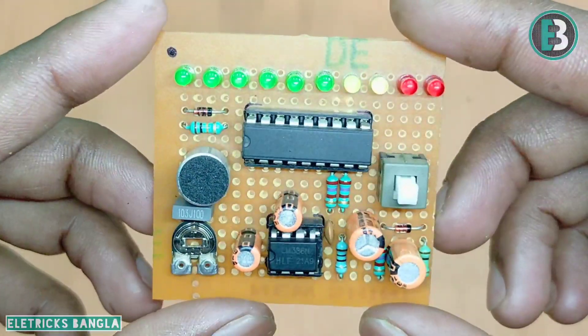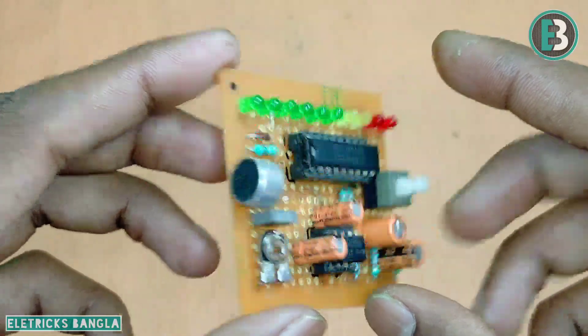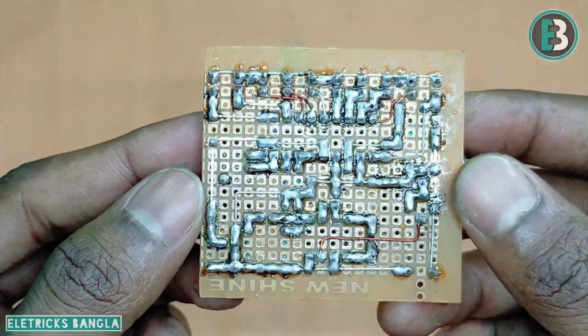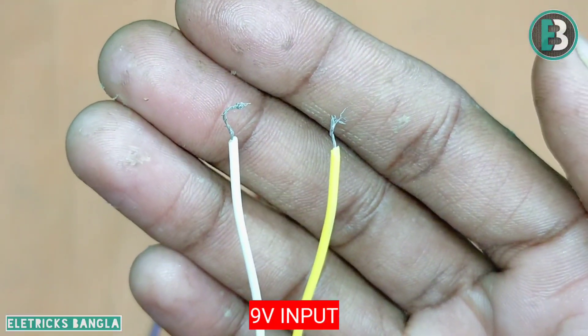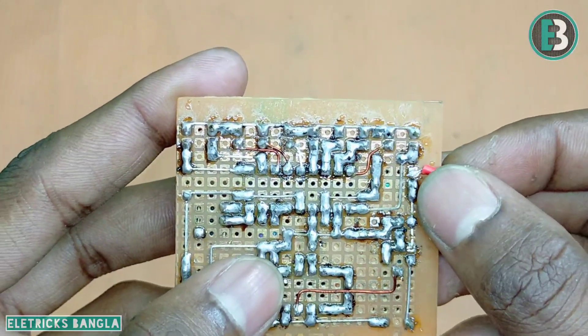So connection circuit diagram dhekhe soldering korene bo. Ehi holo as gear wireless audio VU meter circuit diagram. Aami circuit diagram dhekhe connection soldering korene, air por dhekhte hoye ch thik. Khubi chomot kar hoye chhe dhekhte wireless VU meter circuit. De 9 volt power supply input dhebo, positive ebong negative dhekhe soldering korene bo.